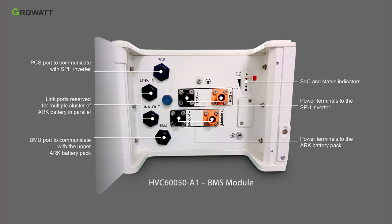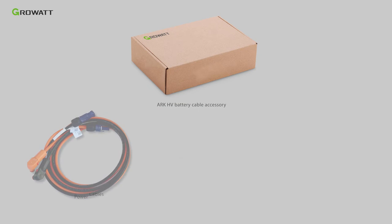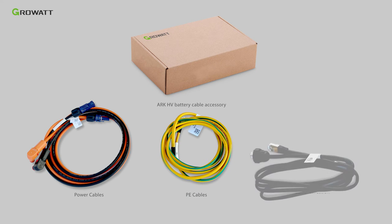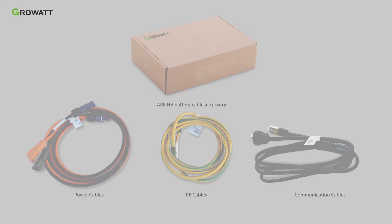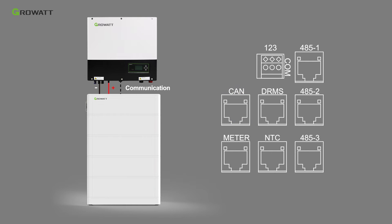The LED light shows the state of charge of the battery system. The USB interface allows quick firmware upgrade on site. The ARC battery base is used for floor installation. The customer needs to purchase an extra ARC 2.5H A1 cable accessory, which is used to connect the ARC battery system to the SPH inverter.